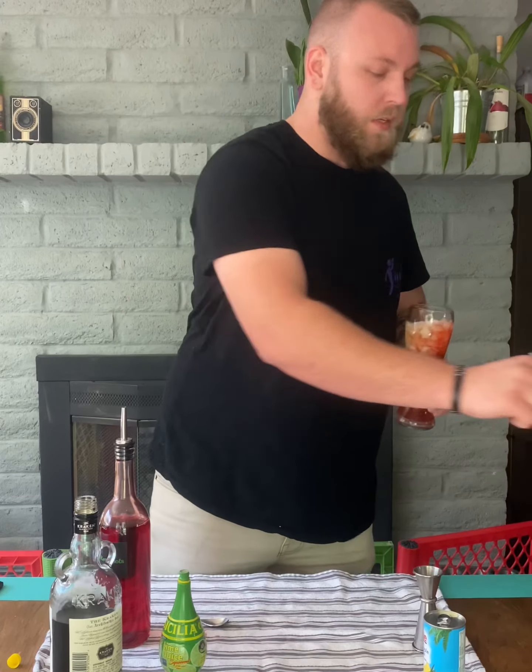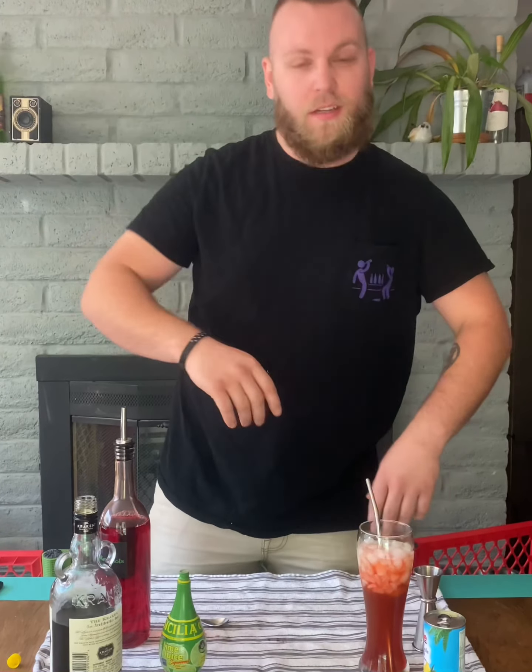Alrighty, there's my straw. Oh, that gets better every time I make it. Try this at home, let us know what you think, and if there's a drink you'd like us to showcase, let us know down in the comments and we'll see you guys next time.